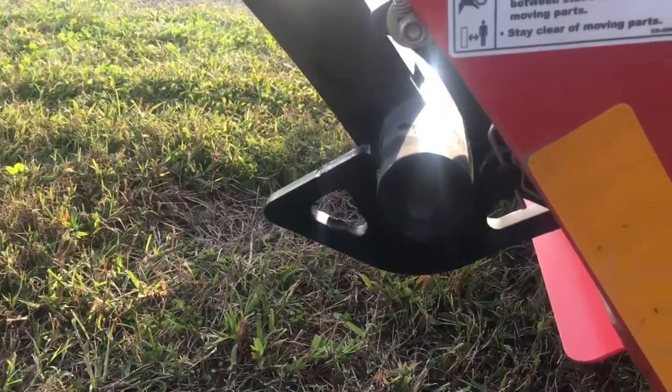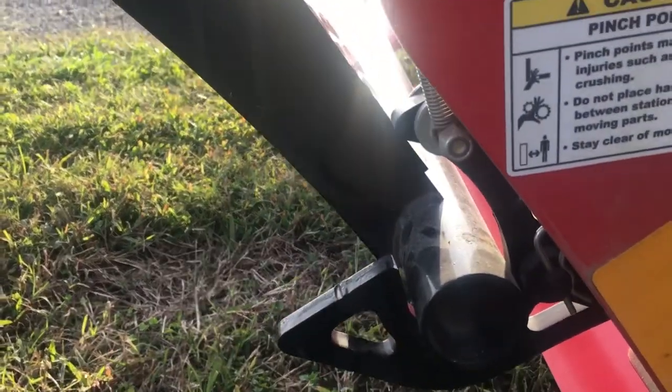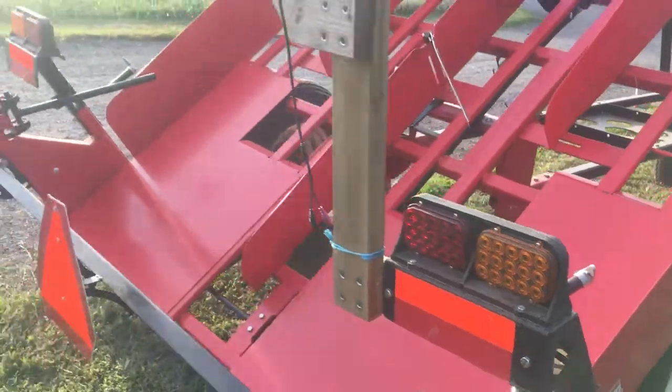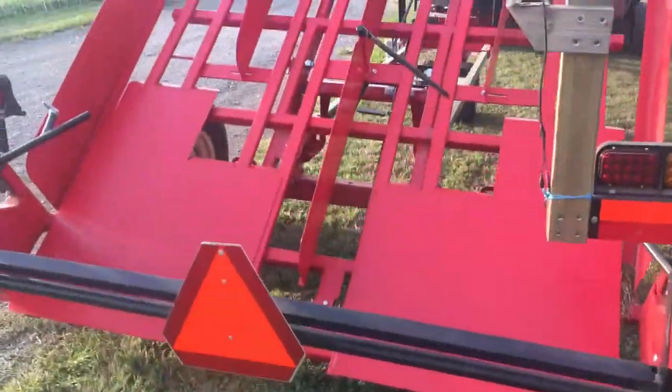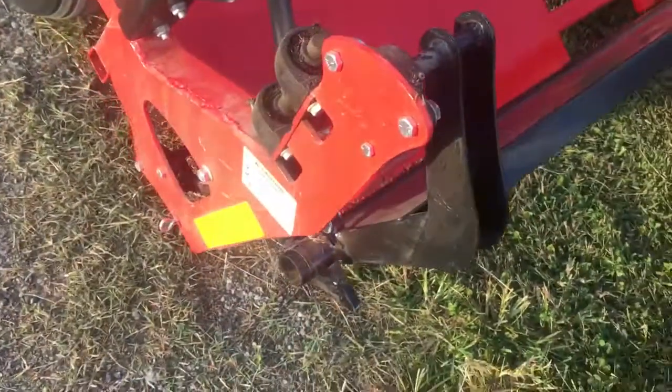Anyway, that's a little fix that I did. Tried it today and yesterday. I did have to get out of the tractor one time to trip them with my feet - yeah, that's a good old kick right there.